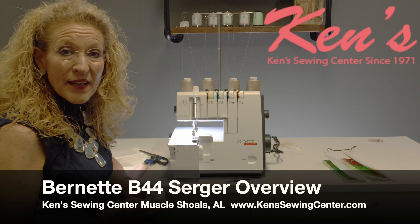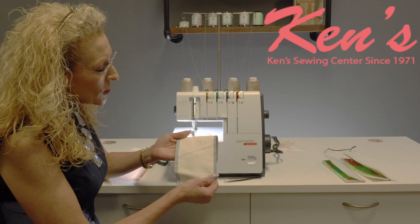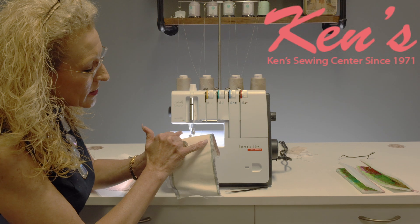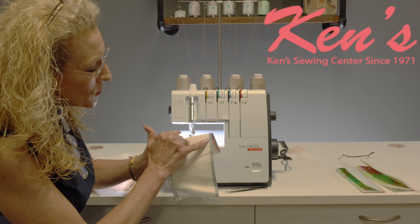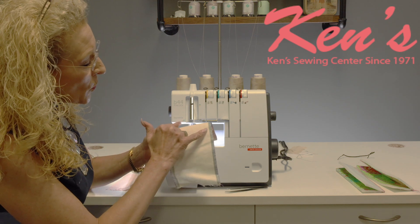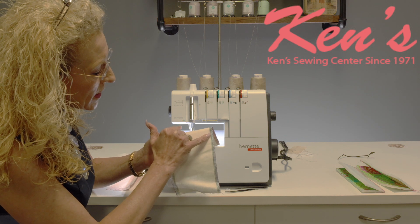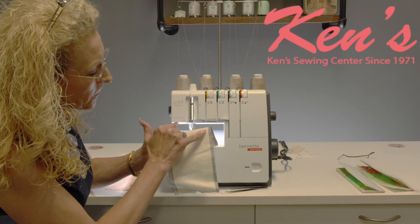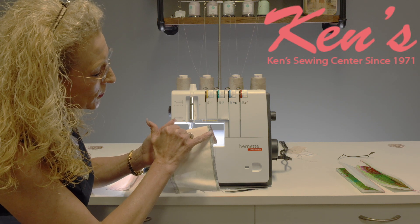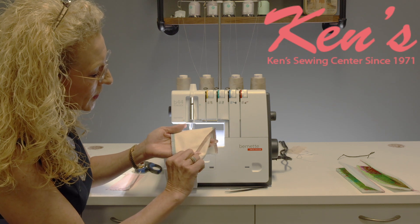Let's take a closer look at the B44 and some of the stitches it's going to create. Looking at this sample, I want to share the 4-thread overlock stitch, which shows the different positions of where those threads are going to go. With a 4-thread overlock stitch, you have a right needle shown in green, a left needle shown in yellow, your upper looper thread shown in blue, and the lower looper shown in red.